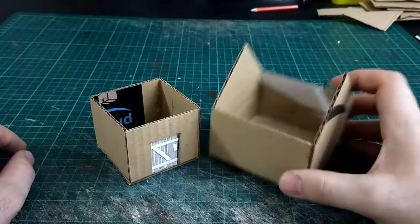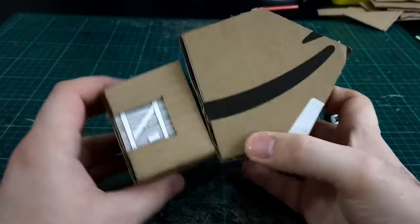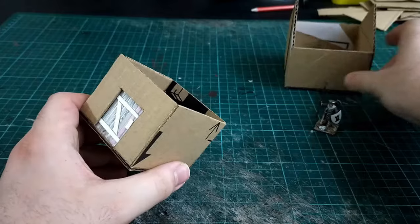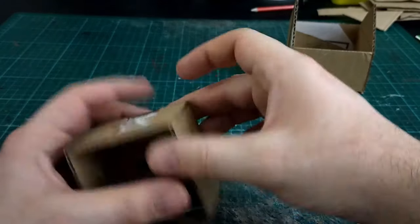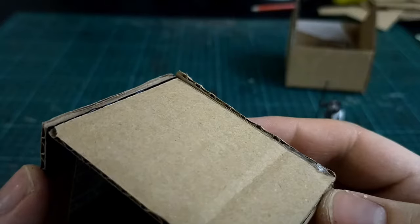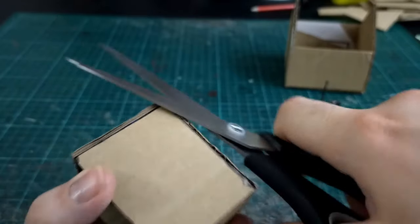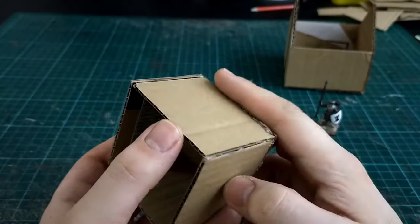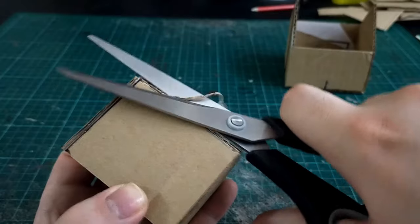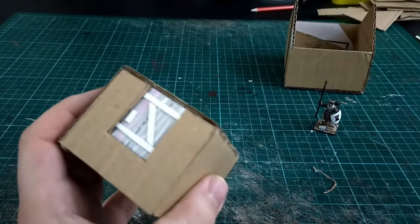We haven't glued the top on yet — that's going to be done later on. It's better at this stage to have everything easy to access, because there will be spaces that need filling and areas that will be difficult to reach if we glue it all together now. One thing you can do at this stage is go around with a pair of scissors and trim any surfaces that have gone a bit hairy, just running the scissors along the flat edge to cut away any cardboard that's leaning over.